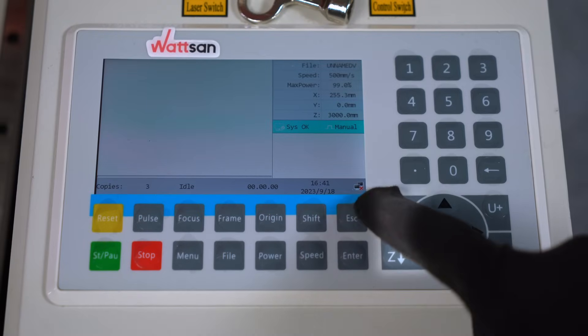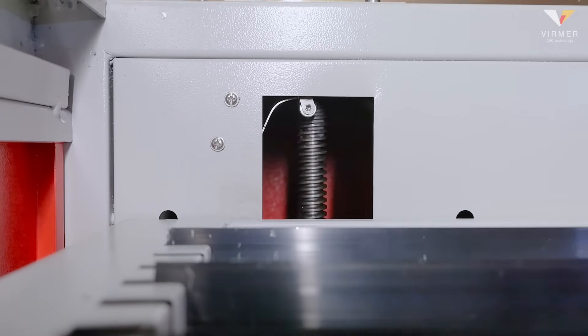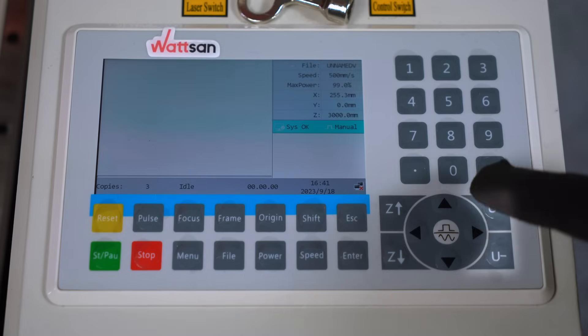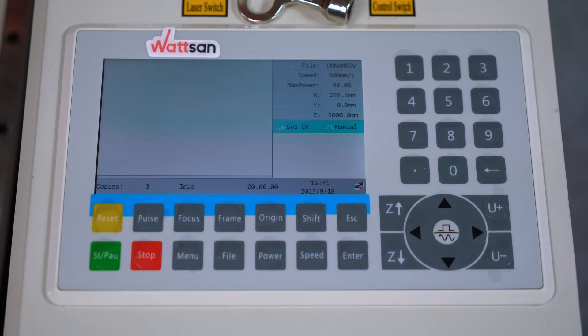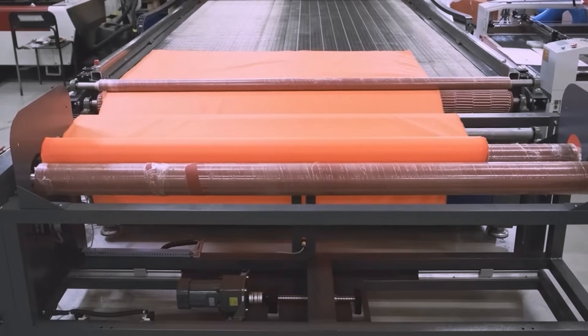The Z Up and Z Down keys are used to control the lift table or autofocus if one of these functions is connected to the controller. The U Plus and U Minus keys are used to rotate the rotary unit clockwise and counterclockwise if connected, or to rotate the conveyor table.